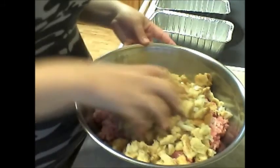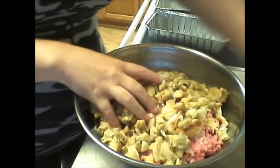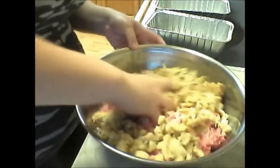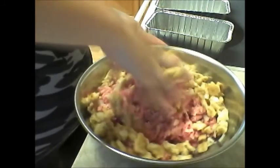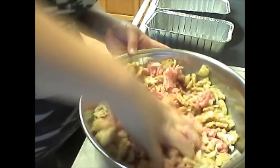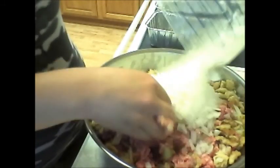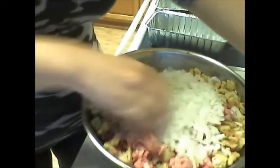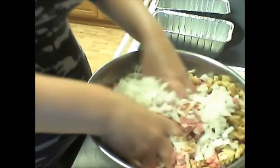Before we add in our onions — we have about two cups of chopped onions that we're going to add in also. Go ahead and put in your onions. You don't have to use as much onions as I did; we just love onions. They're so good in everything, especially when they're cooked.